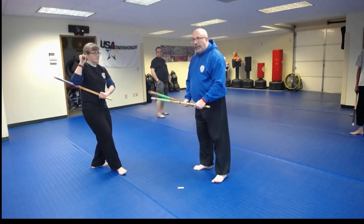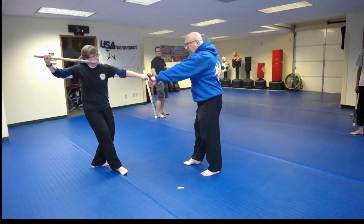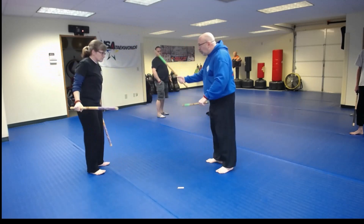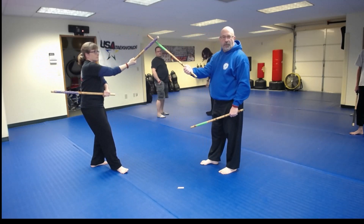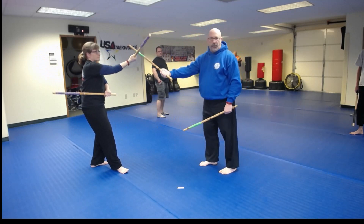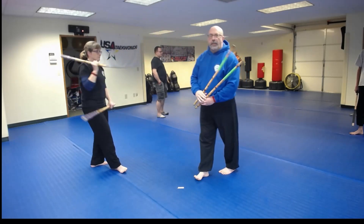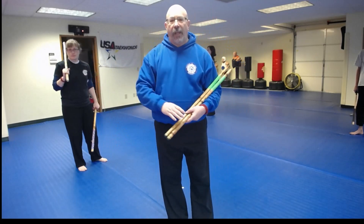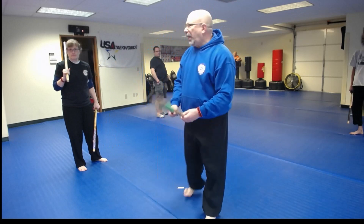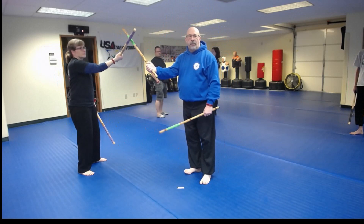So again, we'll break it down. We're going to do number one, then number two. What you'll notice again is that the ideal distance is that the tip should be touching. If I'm able to strike her down here, that's a hand strike. The other important thing to remember with double stick and single stick in Bikini Tertia: there are no blocks. Everything is a counter. So I'm not planning on hitting her stick — that's not my goal, except in this drill.